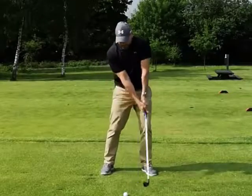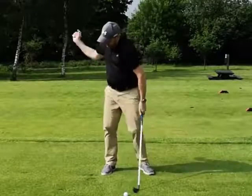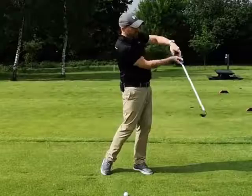So I'm going to hit a couple of shots here — get to the top, start turning, but really feeling like I'm throwing that club down rather than pushing it out.